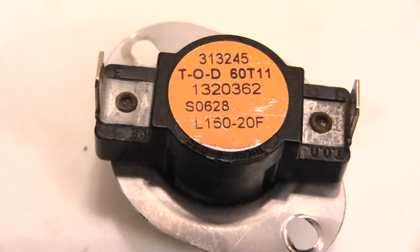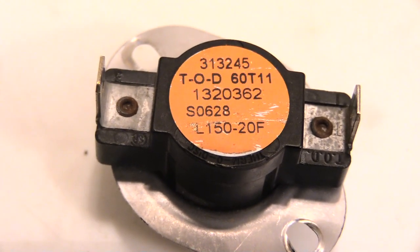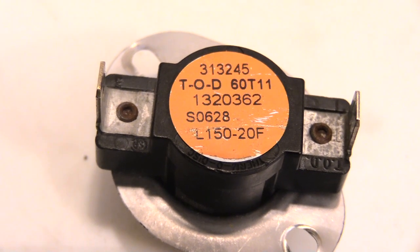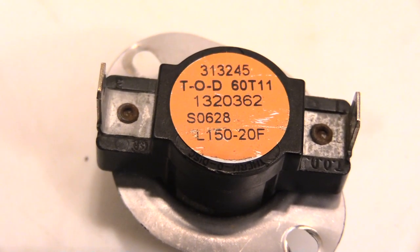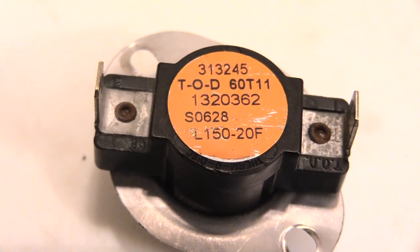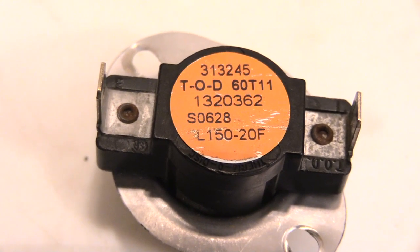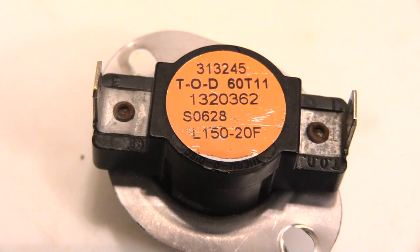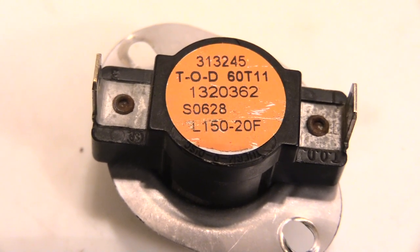It will stay off until it drops by 20 degrees — so with an L150-20, the furnace works until it hits 150, cuts the flames off, and won't come back on until it cools to 130. If you have an F on yours instead, that means your limit switch is normally open — the drawbridge is up. With an F150-20, when the switch reaches 150 degrees it closes, shutting off the signal and turning your furnace off.